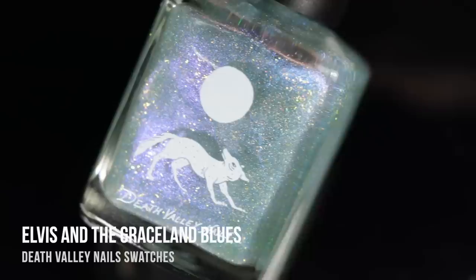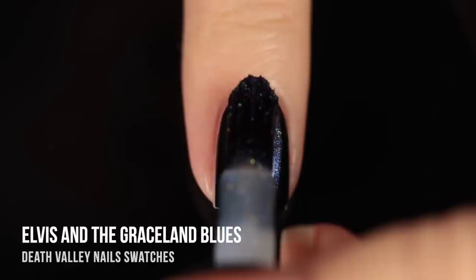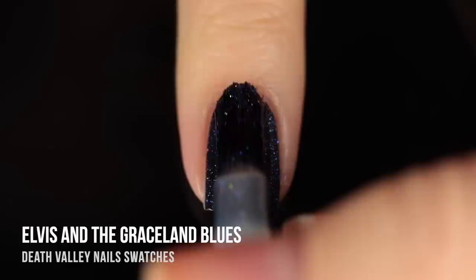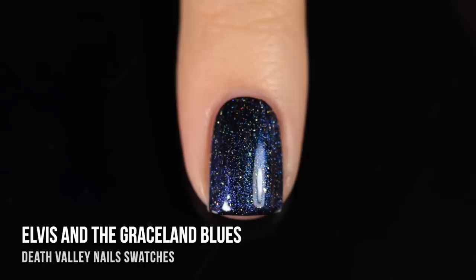Next up, we have the shade Elvis and the Graceland Blues, and this one is a galaxy-in-a-bottle kind of polish. I did apply it over the naked nail, just so you could see what it looks like on its own, but over black, this is so transformative. We have this really beautiful blue shimmery base, and then there's these warm, metallic, possibly holographic flecks running throughout, and they just give me such strong galaxy vibes. It looks like I did a galaxy manicure, but it's just the one polish over black.